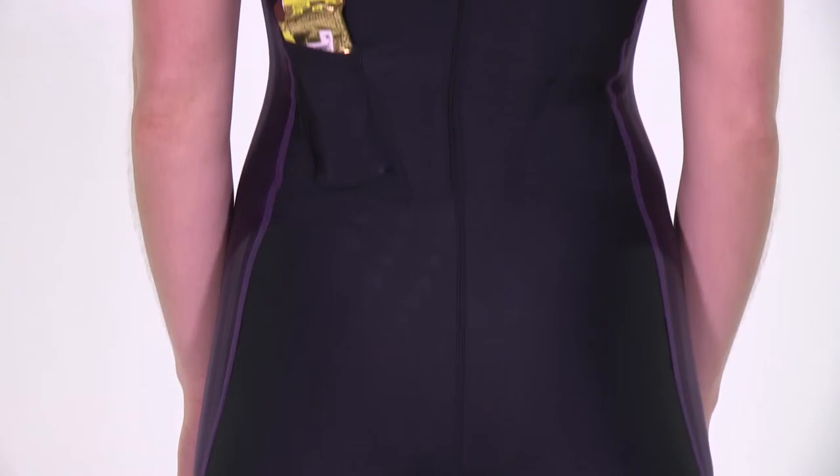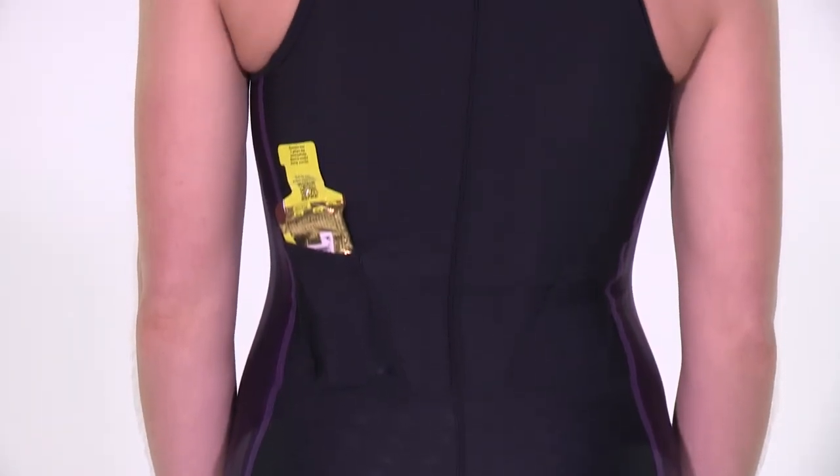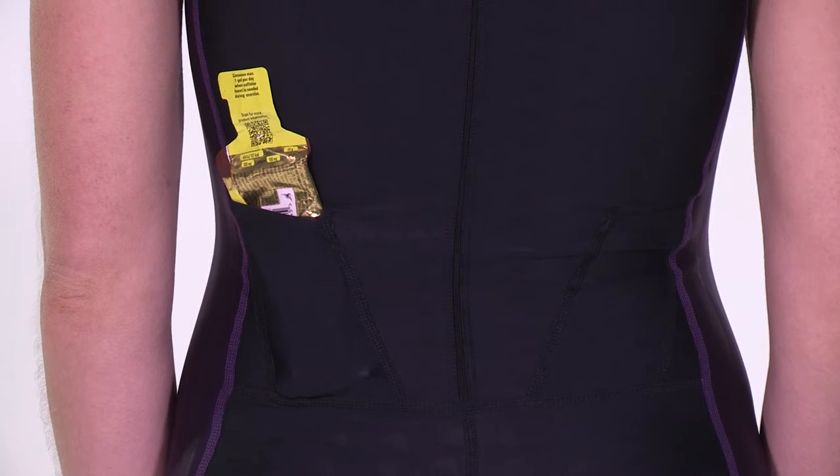Two easy-access pockets are located at the rear of the suit, perfect for essential in-race nutrition.